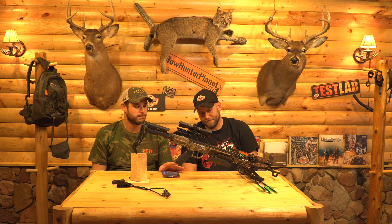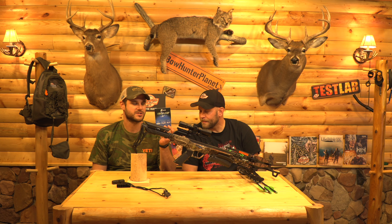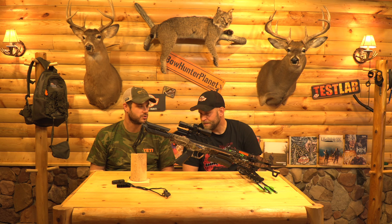Hey guys, Dave and Jamie here from bonerplanet.com's test lab, and today we're looking at the new Blade from Carbon Express. This crossbow is very compact, small, efficient, and low cost — not very expensive to buy, so it makes for a really good option in the field. Carbon Express crossbows we've tested a lot on the show, and to be honest they shoot great. I've liked every one we've done over the years.